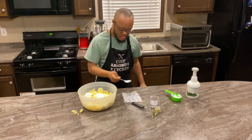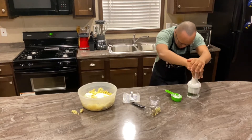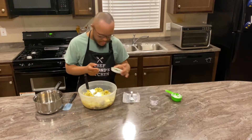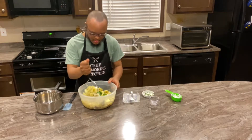And he will be chopping up the chives with a chopper supplied for him by Pampered Chef. We're back. Now he'll be dumping the chives in with the rest of the ingredients.